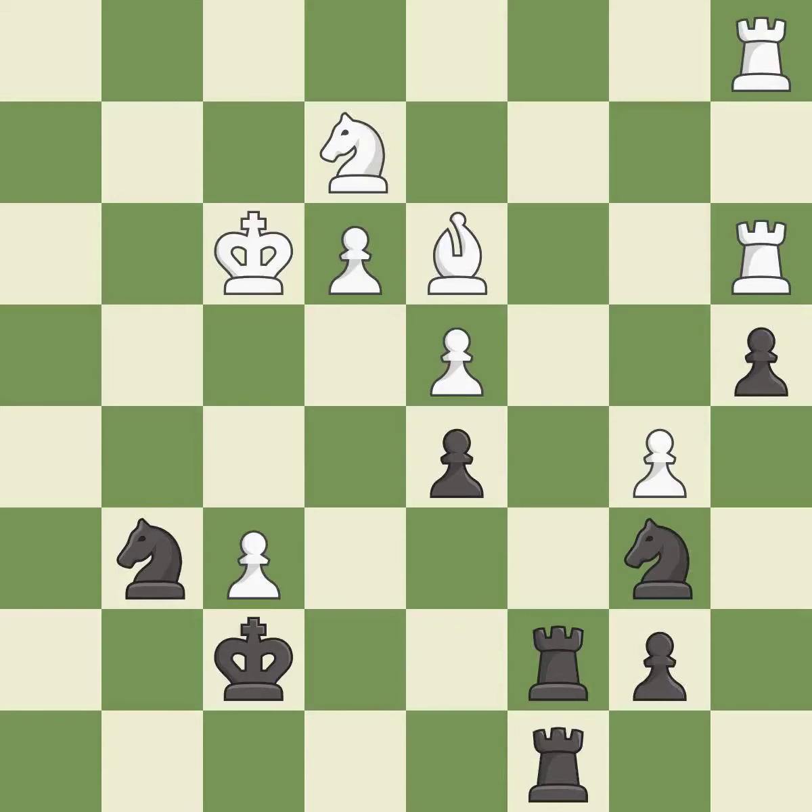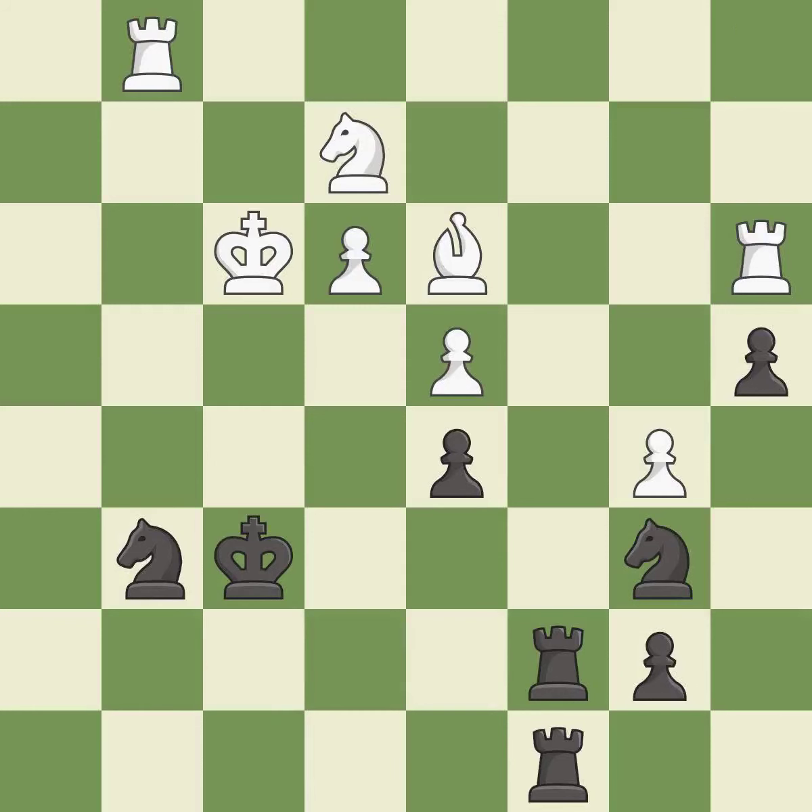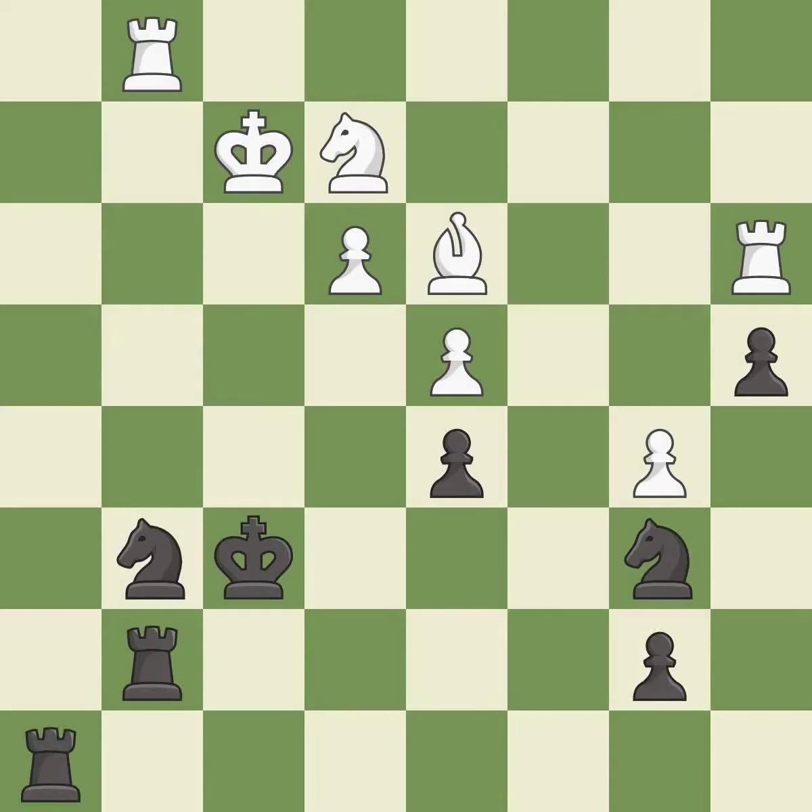After all captures, this is an equal trade — it is best. This maintains the balance in material with a good trade — it is best. Only one move worked there, and this wasn't it — it is a mistake. The knight is now adequately defended — it is good. That's what I would have recommended — it is best. This ignores an opportunity to offer an equal trade of pieces — it is a mistake.